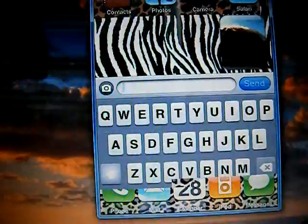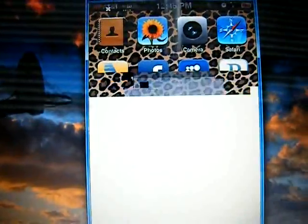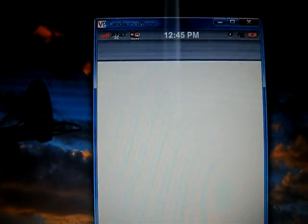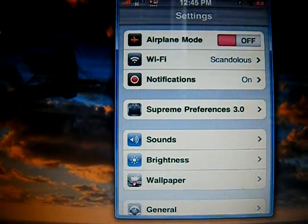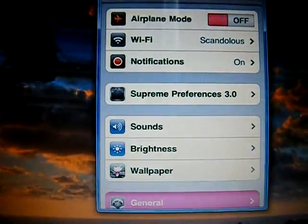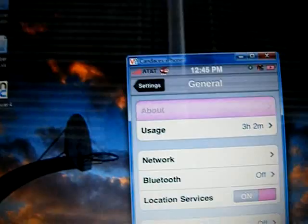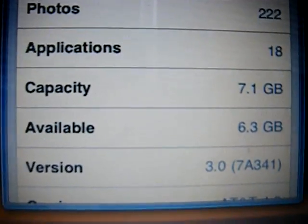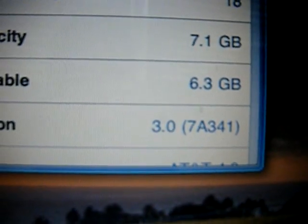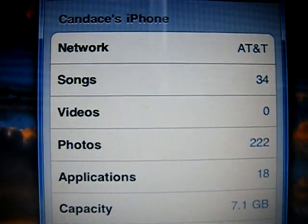Now I'm going to show you in my settings how I did not have to update my iPhone but still got the MMS feature enabled. I'm going to go to General > About, and we can see that I am on version 3.0. I never updated my phone.